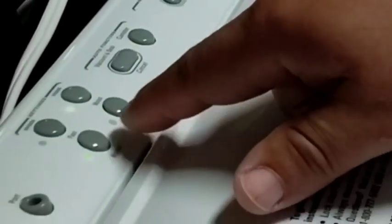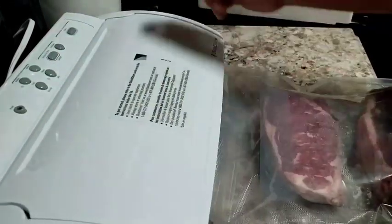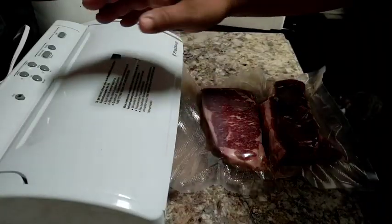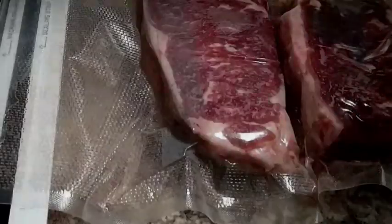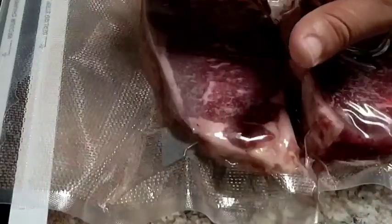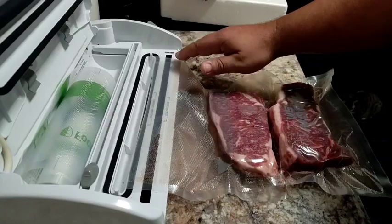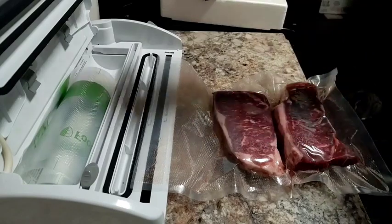I go ahead and make sure it's on slow or normal, then I put it on the moist setting and go ahead and start it. I always give it a second seal when I remember. As you can see, the juices made it up here but it's very minimal — nothing like when you do it and the meat isn't frozen. The juices made it just about up to here, a very small amount, but it still produced a very good seal, so I'm going to go ahead and put another seal on it.